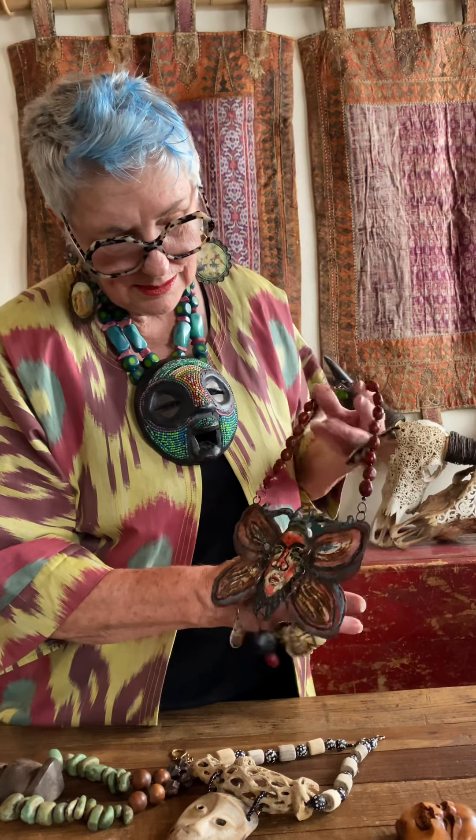Let's go to another continent. This one is Mexican — he's an old tin piece and I found him in a store and kept walking around going back to him. I had to bring him home, get him off the wall, and make a necklace out of him. He's super light and such a great statement piece.